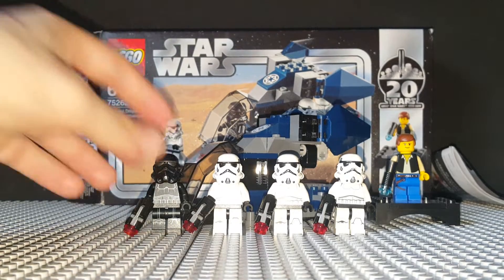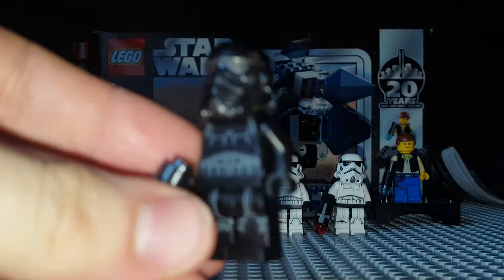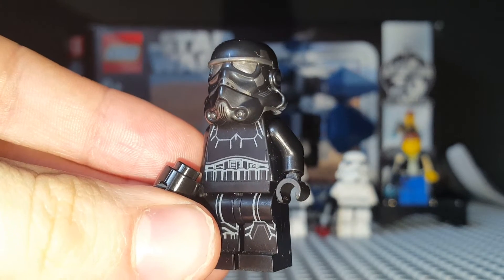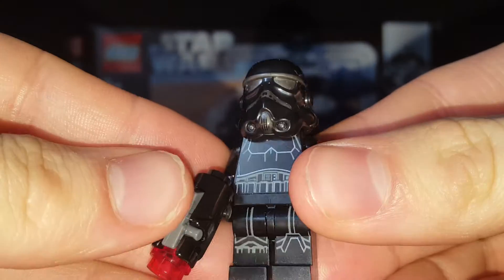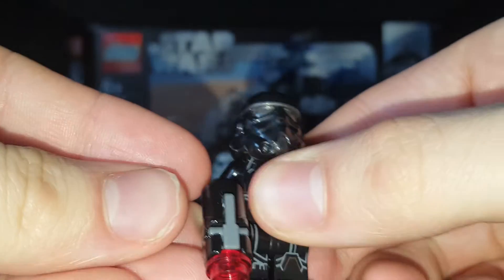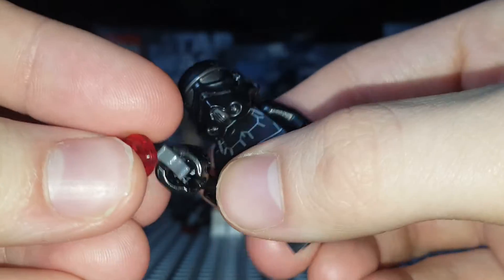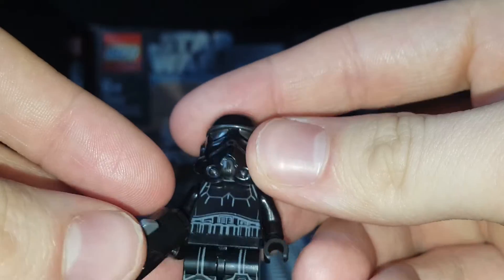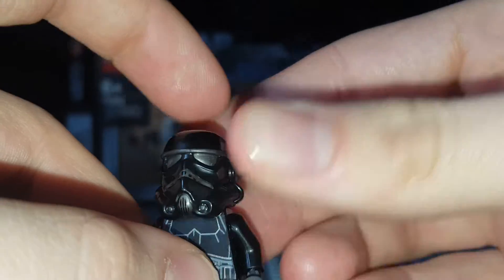Let's just get into the minifigs. I'm only going to show this one and then one of the Stormtroopers, because there's no point showing them all. This is the 2009 — I'm pretty sure it's brand new for 2019 — this is a Shadow Trooper. This is a remake of a 2008 battle pack, so 11 years ago there was a different version. It is a cool minifig, although there's just something about Stormtroopers with all the printing that I'm not for. It's pretty much just a Stormtrooper but in black, and has the same angry clone head for some reason.